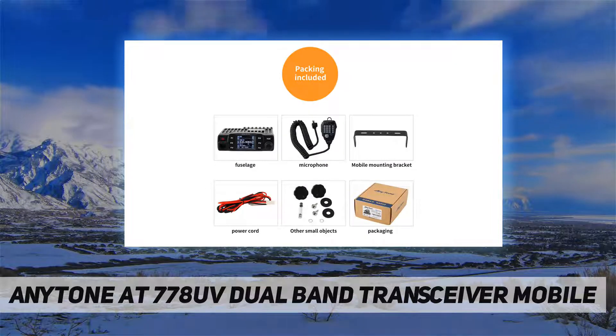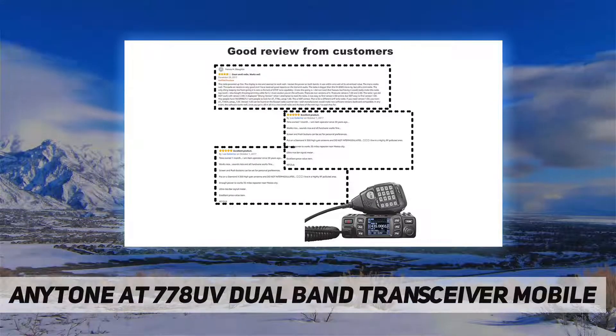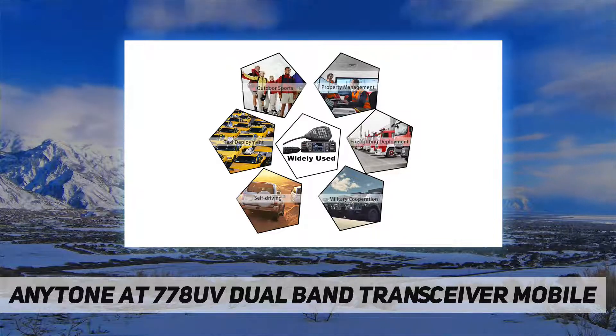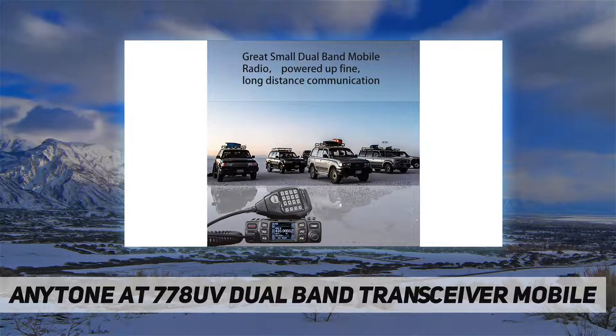It features a full alloy body for heat radiation, VOX function, narrowband compliance, a lighted keypad mic with built-in speakers in both the radio and mic, a built-in cooling fan, and a DC power cable with fuse holder.